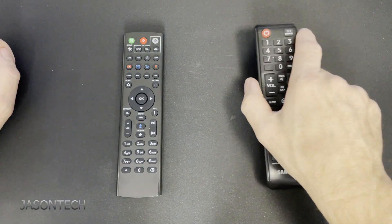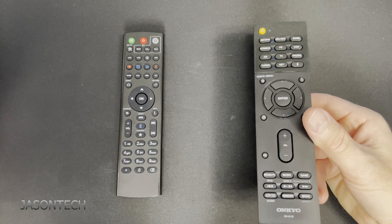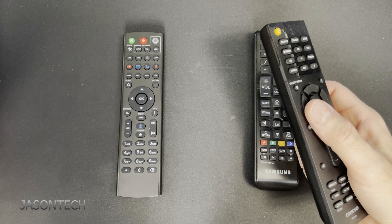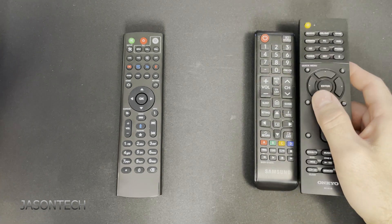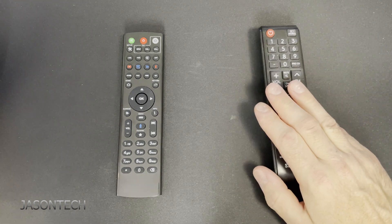So right now I'm going to use this one. If you have an amplifier or soundbar and you use that to control your volume — very important — you're going to need that remote as well. In this video I'm just going to use the Samsung remote.